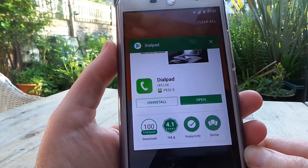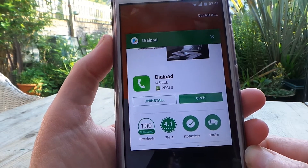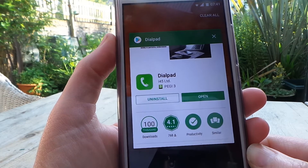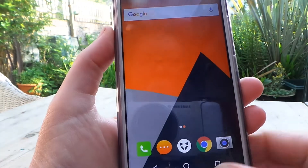To get rid of Truecaller, I installed an alternative which is called Dialpad. I don't think it's as sinister as Truecaller, but I haven't properly tested it yet. It doesn't look like it's going to hold all my data like Truecaller did.